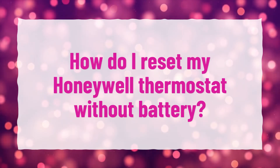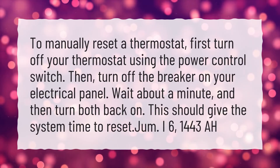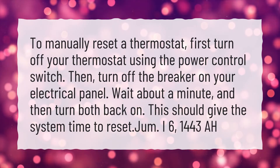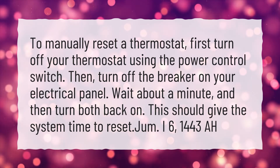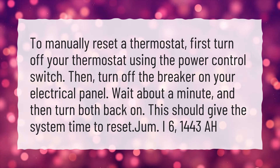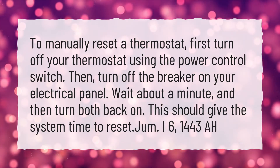How do I reset my Honeywell Thermostat without battery? To manually reset a thermostat, first turn off your thermostat using the power control switch. Then turn off the breaker on your electrical panel. Wait about a minute, and then turn both back on. This should give the system time to reset.